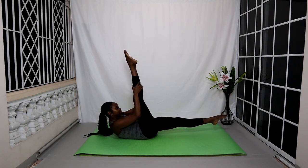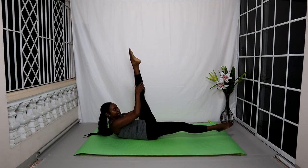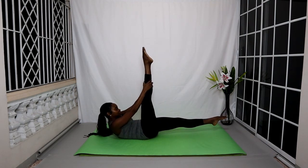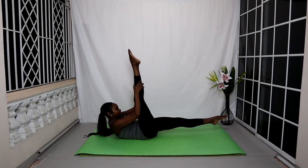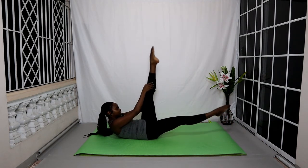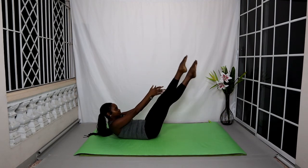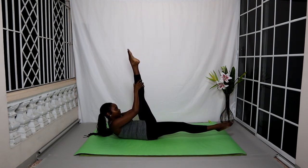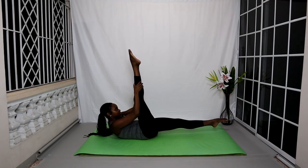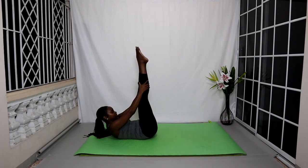Inhale switch your legs, exhale; both hands holding the left leg. You can add a pulse: as you switch your legs, both hands holding the right leg, pulse that leg for two counts towards your face, exhaling one and two. Inhale switch your legs, exhale pulse the left leg for two. Continue for two more sets: inhale switch, exhale squeeze your tummy in as you pulse for two — no movement in your torso or upper body. Unlike the previous exercise, your torso stays stable. Last one: switch your legs and pulse for two. Lift both legs up, relax head and shoulders to the floor, bend your knees and place the feet on the mat.